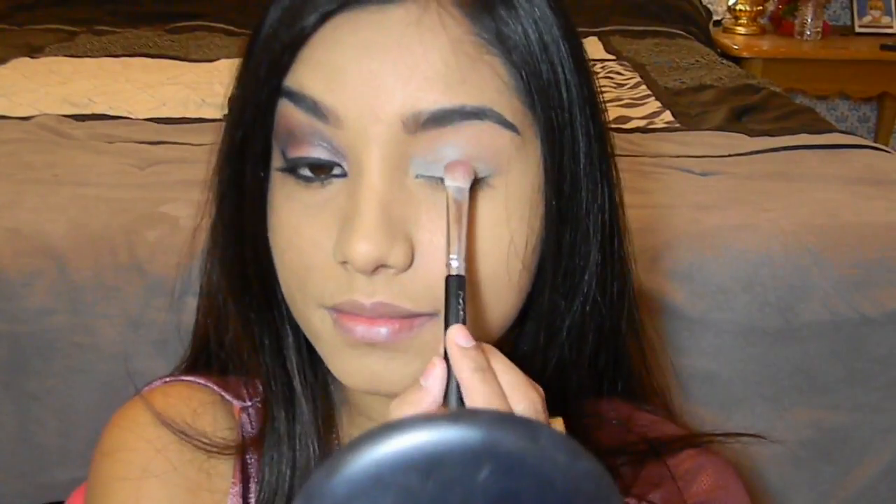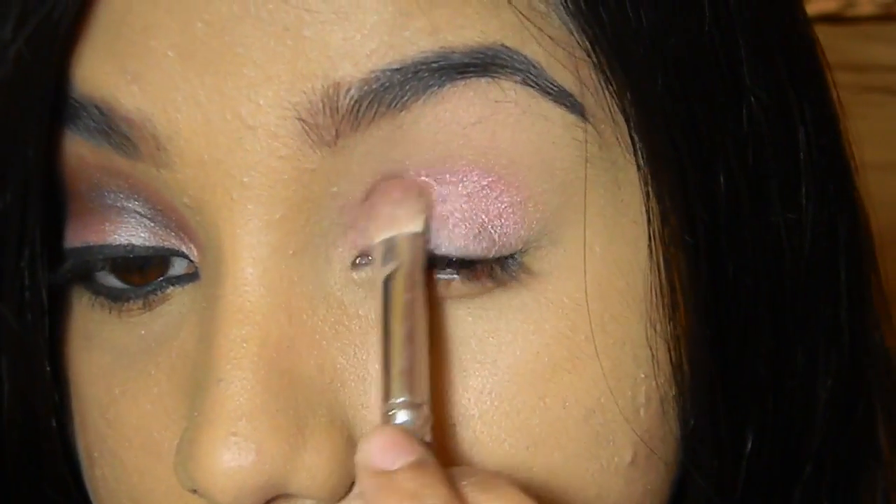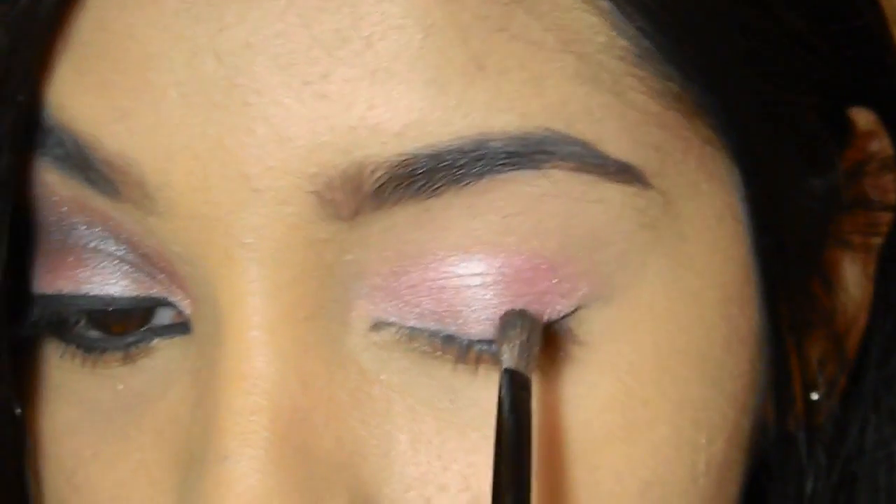Next I'm using a shimmering pink color and the shader brush from Mac, and I'm going to apply this eyeshadow all over the entire eye area.